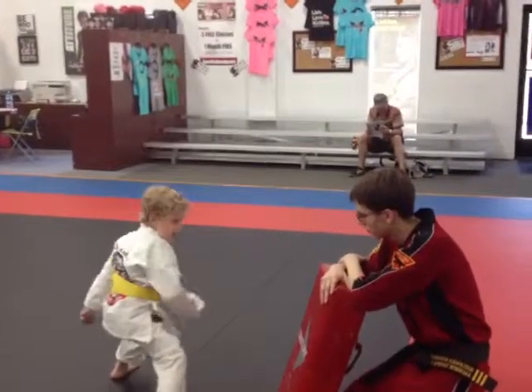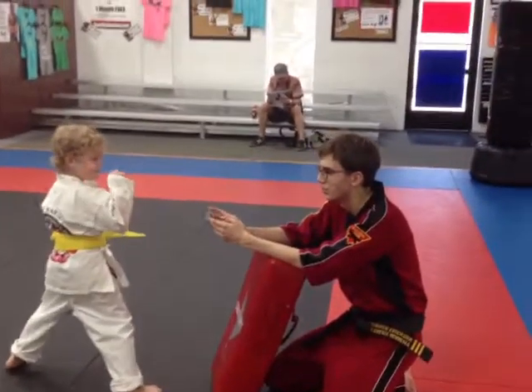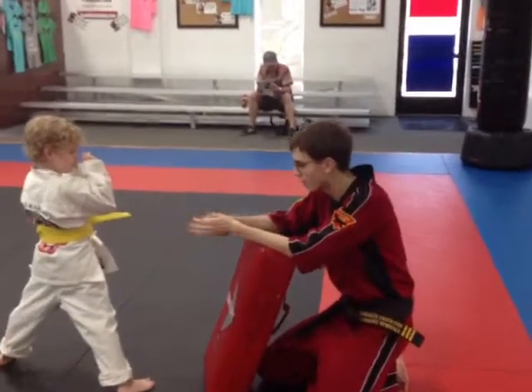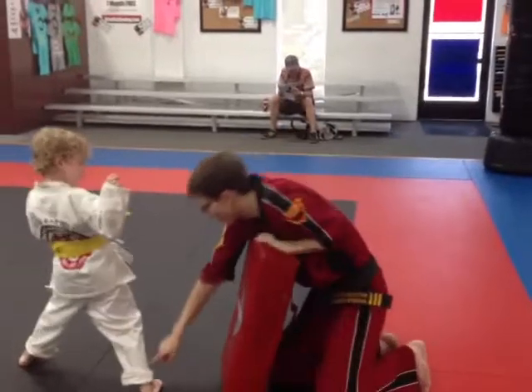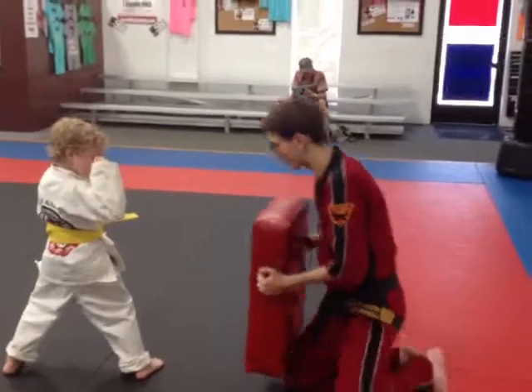Good. I'll give you three seconds to fix your stance. One. Two. Three. What am I going to say? Good. Set this foot over a little bit, bend those knees, hands up. Ready to go. Same kick, go.